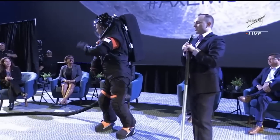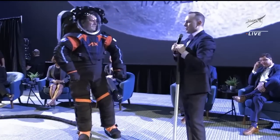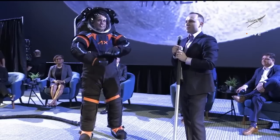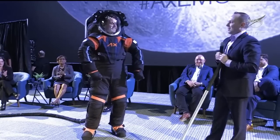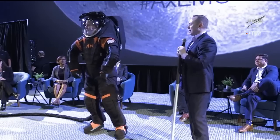Good morning. My name is Russell Rolson. I'm the deputy program manager of UVA at Axiom Space. In the suit here this morning is Jim Stein. Jim is an extraordinary engineer — he's the chief engineer on our team. So we gave him the honors of demonstrating the suit this morning.